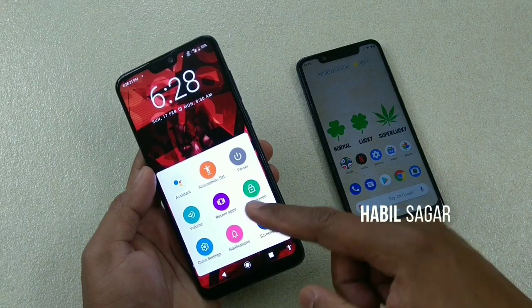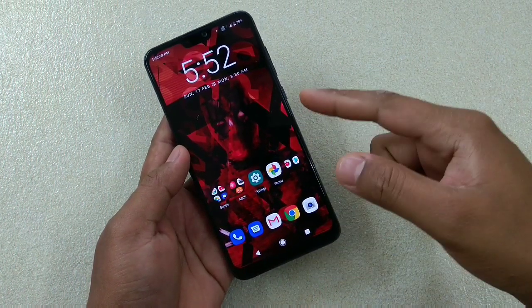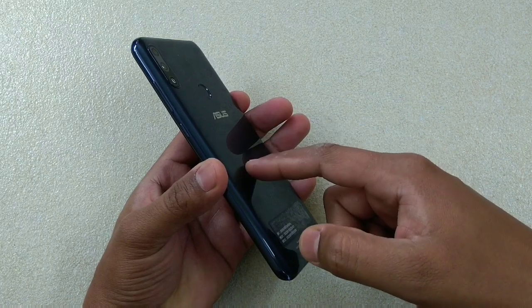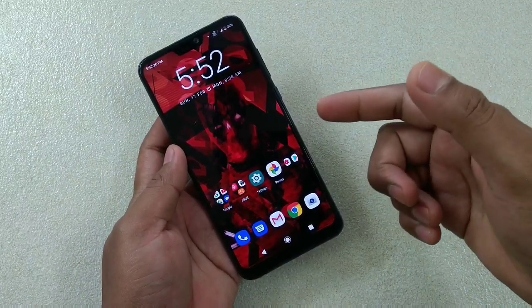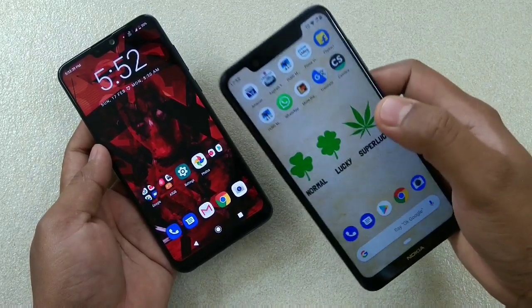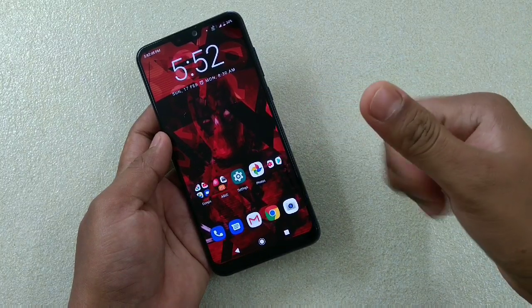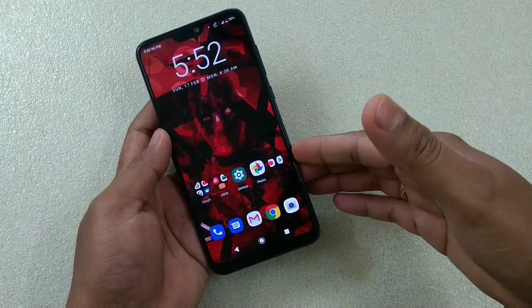Hey guys, I'm Avil back again with another video. This time it's about the Asus Zenfone Max Pro M2, and I'm going to talk about all the new features that have come to this device with Android Pie — this is the beta version. I'll be talking about features which are there and which are not, comparing it with the Nokia 5.1 Plus, which is an Android One device.